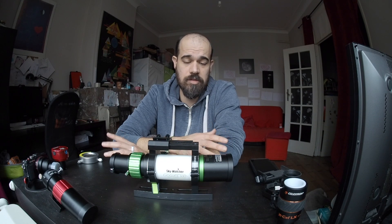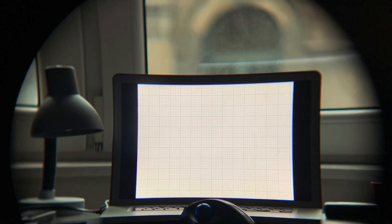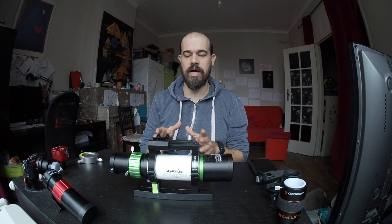Normally we don't bother with a guiding scope for astrophotography because they are made cheaply — all they have to do is follow a star. The focuser is not great, the optics are not great, and the field of view is not corrected so you have strong field curvature. None of these features are good for astrophotography. But the EvoGuide has great optics, a great focuser, and there are two dedicated field flatteners we can use with it.